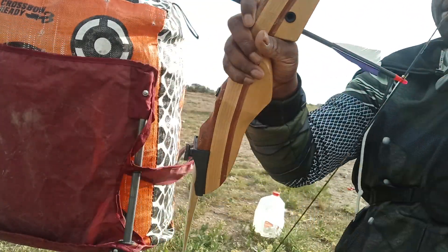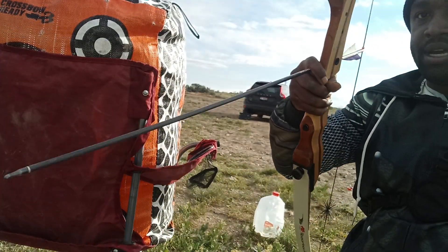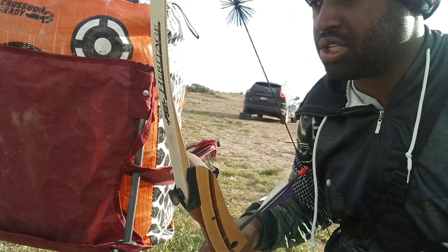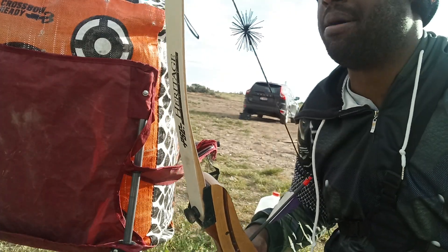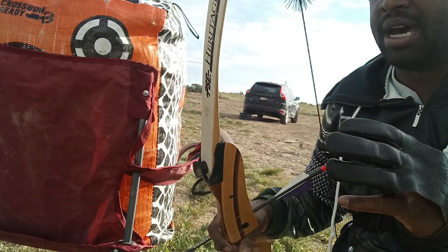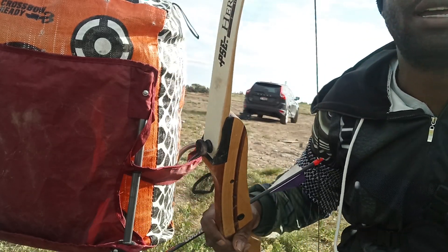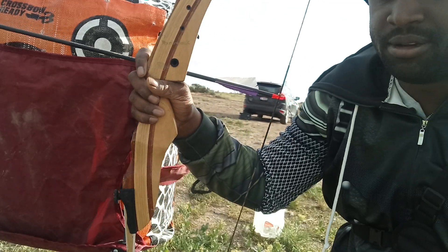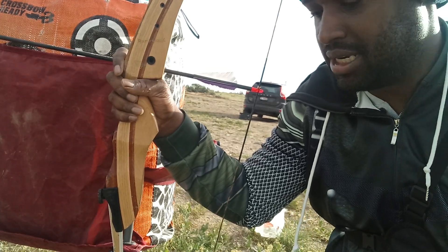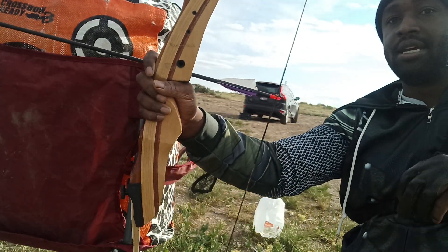The other thing that annoys me is when people try to do the Legolas trick shots — just running and gunning with your bow going all over the place. What I recommend is get your feet set, get in your kneeling position or whatever, and then shoot. You'll have a lot better accuracy. The whole Legolas thing — you're going to be missing your target a lot. People who show themselves hitting the target took like 20 takes to hit that same spot.